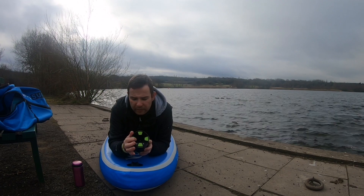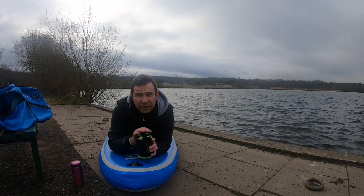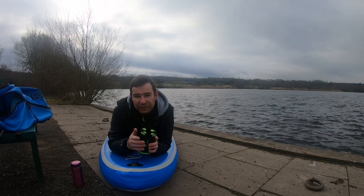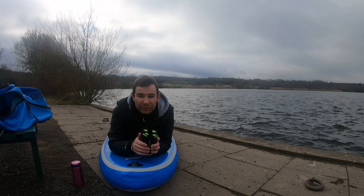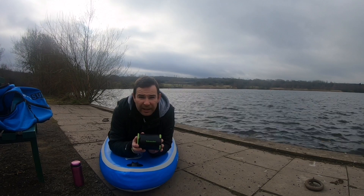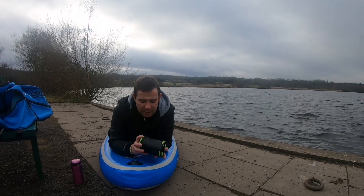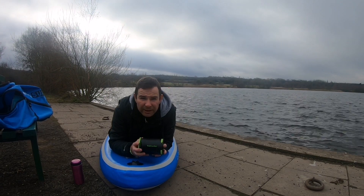It has four rubber grips and I can't really see any faults with it. Obviously if you capsize with an open drink on top, your drink is going to get wet, but if you've got a bottle in here, no problems at all. I just want to say a massive thank you to Yak Hacker for sending this — I'll be using it on many paddleboarding trips in the future. Catch you on the next one!